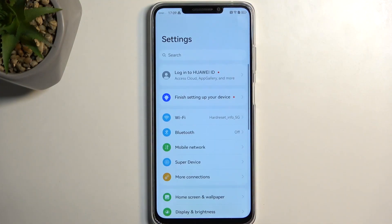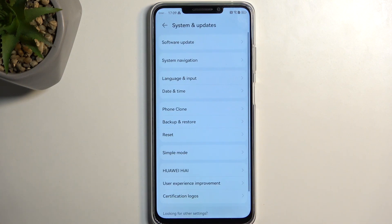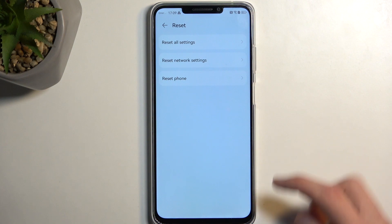To get started, we're going to open up settings and navigate all the way down to System and Update, where we're looking for Reset, then Reset Phone.